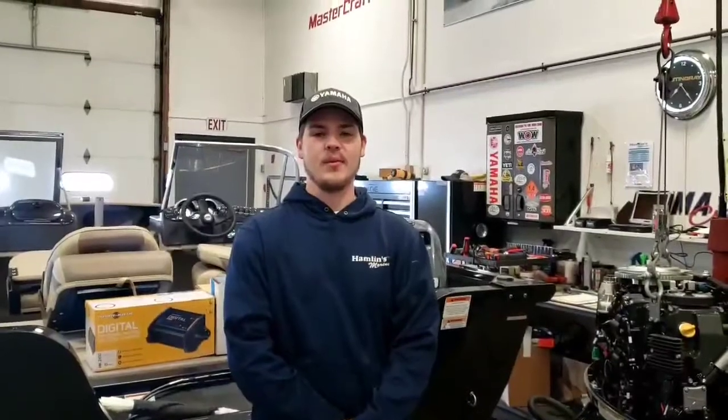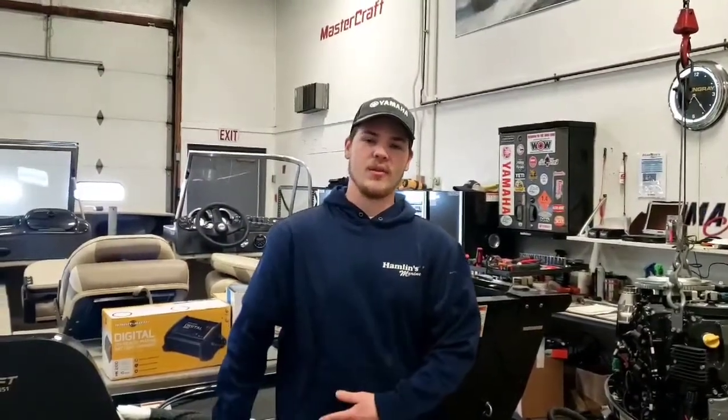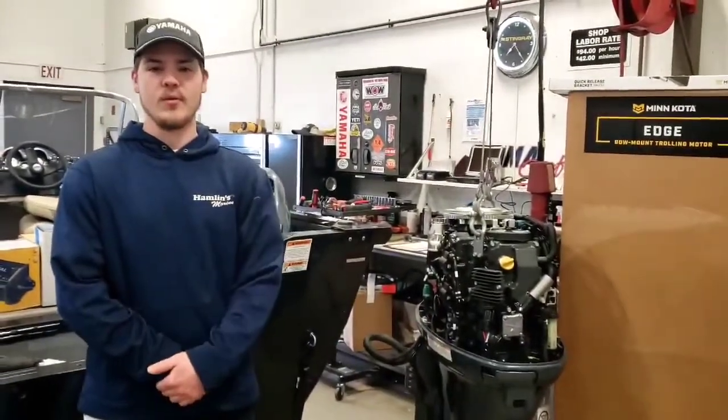Hi everyone, it's Wyatt from Hamlin's Marine, one of your rigging technicians here at Hamlin's. I'm going to take a few minutes and go through this rig and let you know what we've got going on. So I'm currently rigging up this Kodiak 165. Starting with this bow, it's going to be this F60 Yamaha — it's a great power match for this boat.